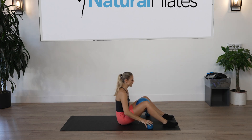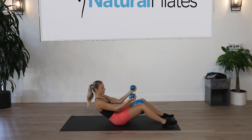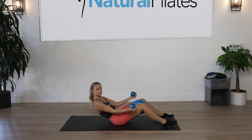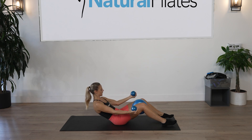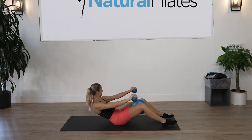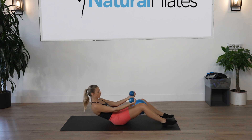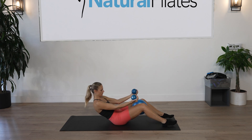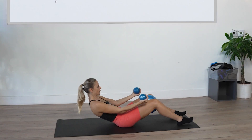Inhale to prepare, exhale roll halfway back. Rotate the palms facing down, then rotate the palms facing up. Keep that ball super tight for ten counts. Squeeze the ball — see if you can pull that belly button in a little deeper. Then with palms facing up, pulse an inch up and an inch down for ten counts.